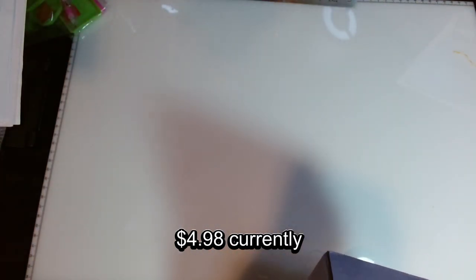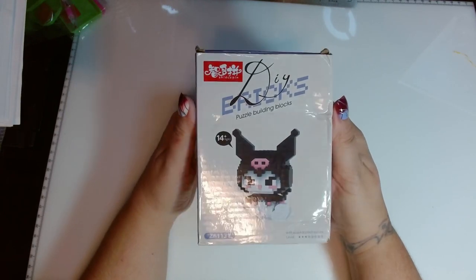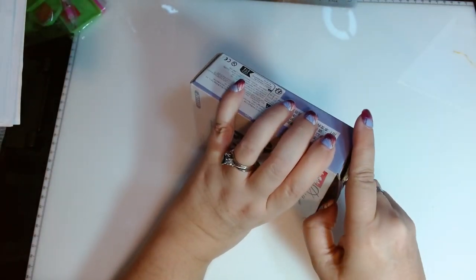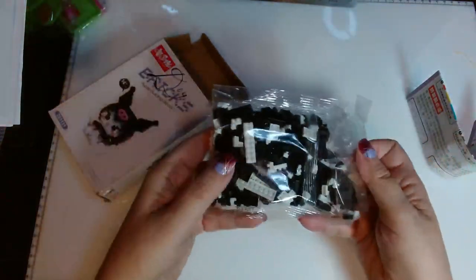If I can find the links to them and if these things are still available, I will put the links in my description box. Everything's from Temu and I bought these all myself. This cute little one just says 'Do It Yourself Bricks Puzzle Building Blocks' — I hadn't seen one before and I thought it was super cute, so I thought I'd try it out.